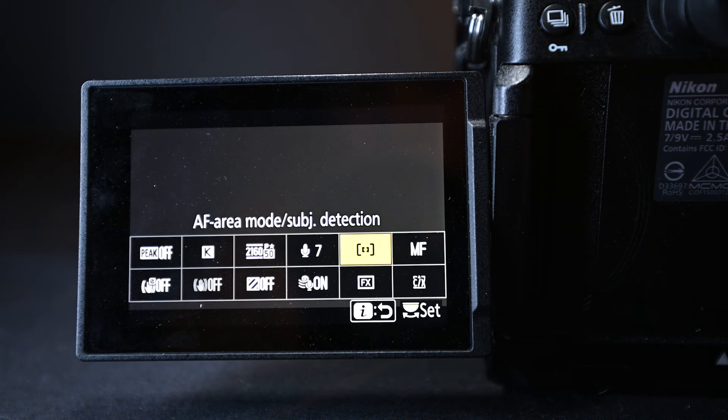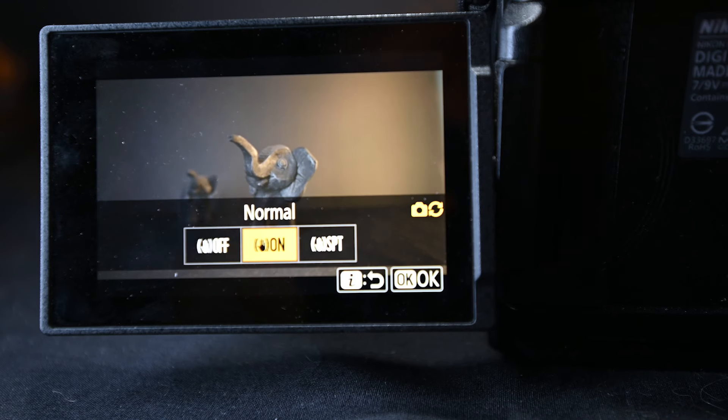For focusing modes, it works similarly to photo mode. But if you notice that your camera is constantly hunting focus in video mode, you might want to switch out of autofocus and go into manual focus. The Z6 III also has vibration reduction built into the camera. I turn that on for any handheld movements or when moving the camera around. But if I'm locked off on a tripod and the camera isn't going to move, I turn vibration reduction off — otherwise you may get a strange jello effect.